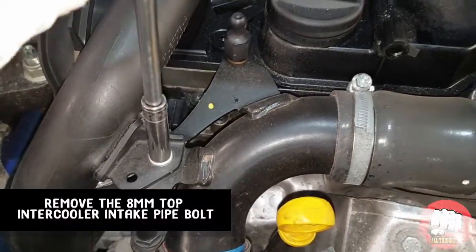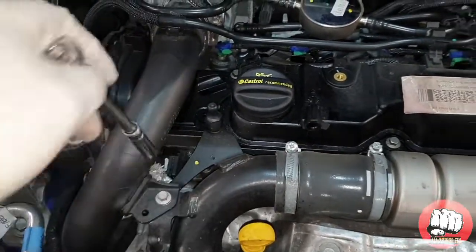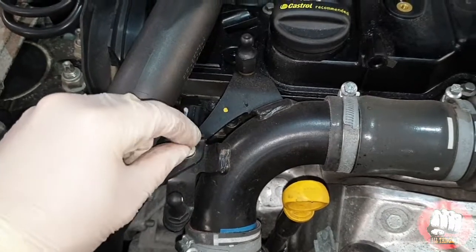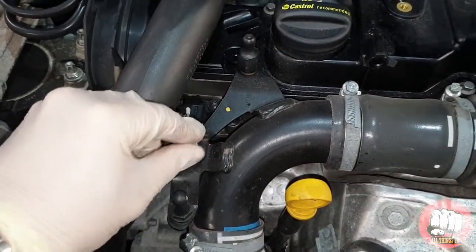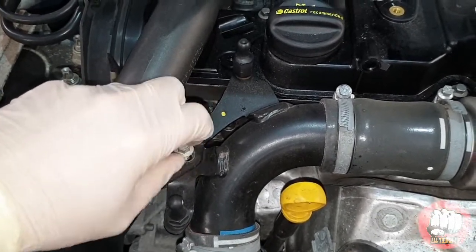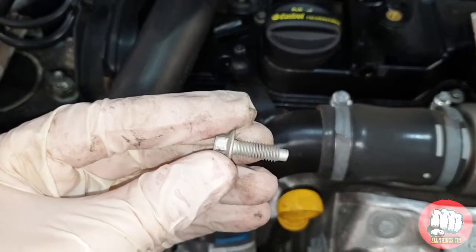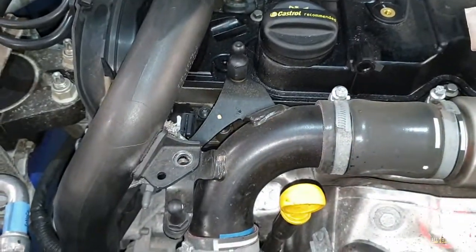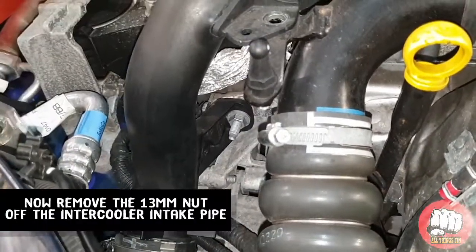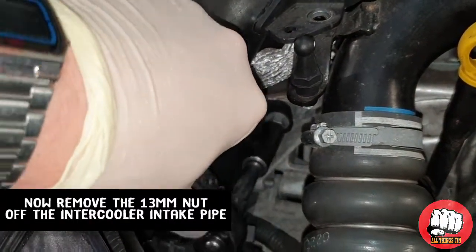Then remove the eight millimeter top intercooler intake pipe bolts, and remove the thirteen millimeter lower nut off the intercooler pipe as well.